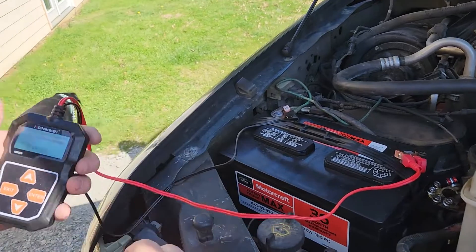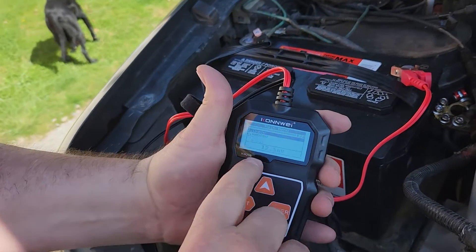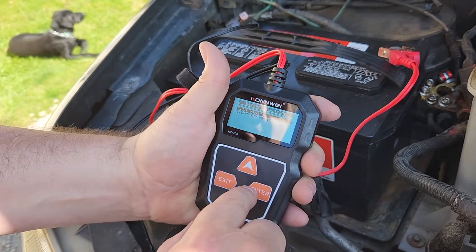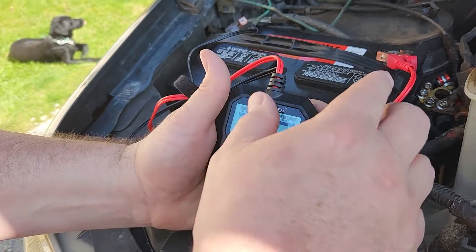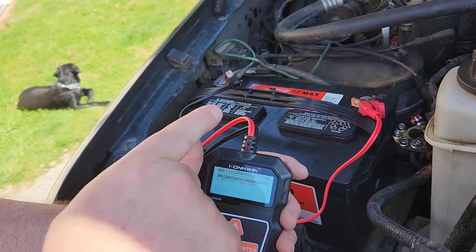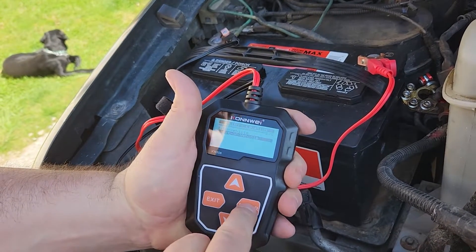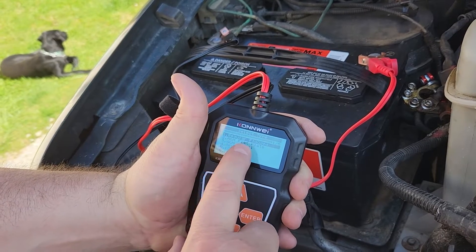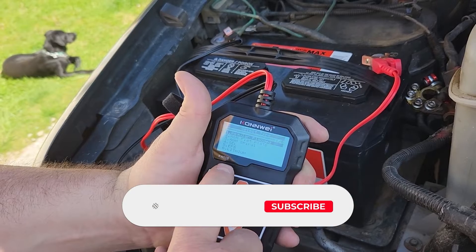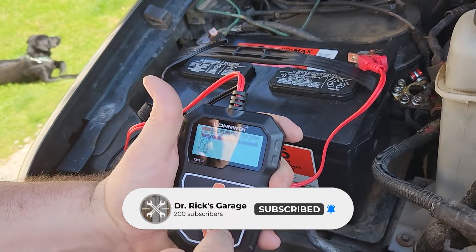We have the cables properly placed. We'll pull this screen protector off so we can see it. You can see right now we have 12.56 volts. We're going to hit 'in vehicle' or 'out of vehicle.' This one would be technically considered out of vehicle because it does not have the positive connector, so we're going to hit 'out of vehicle' and enter. The type of battery — this is a regular flooded. We know it's a flooded type because it has the water ports on top. So hit enter.